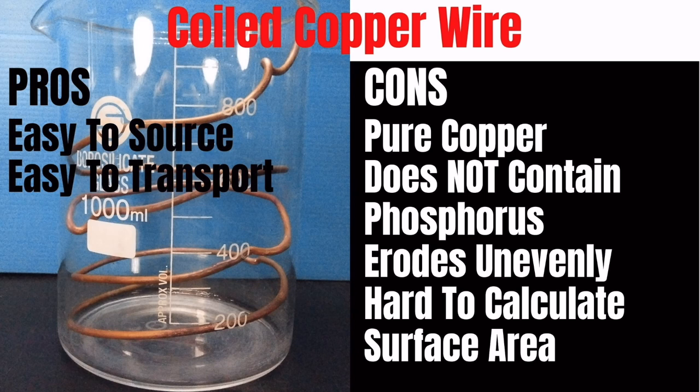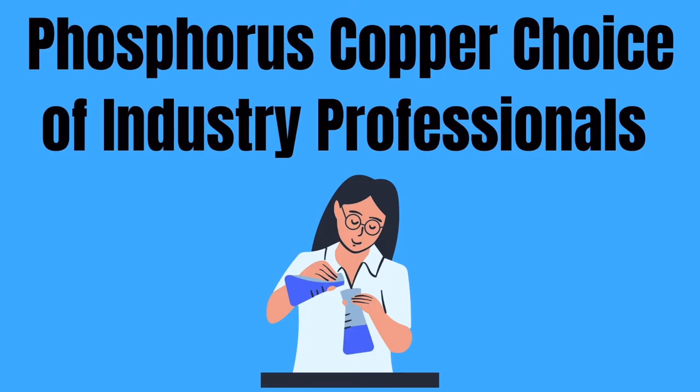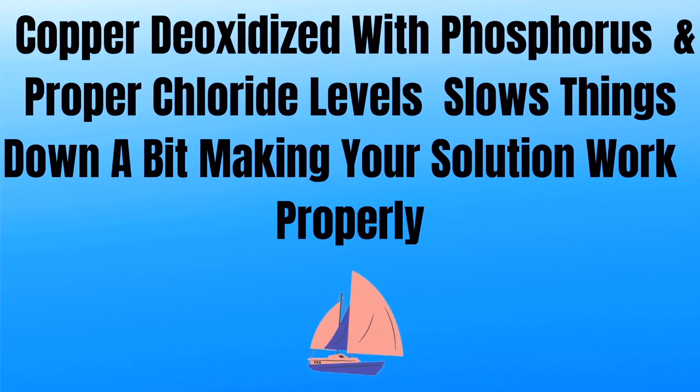These next two commonly used anodes are made of pure copper. While they'll work initially, in the long run they'll give poor results. Copper deoxidized with phosphorus and proper chloride levels slow things down a bit, making your solution work properly.